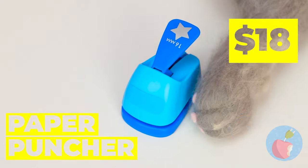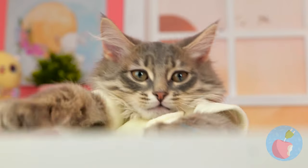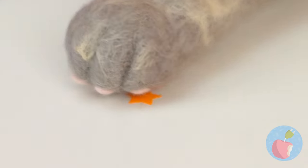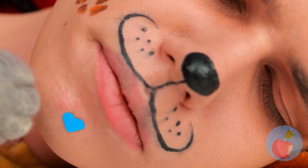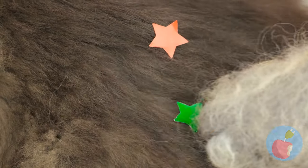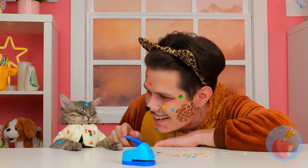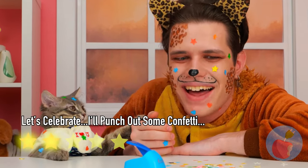Who says hole punches can only come hole-shaped? Especially when you can get the gold star - among other prizes! Let's see how he looks with a few beauty marks. But why not save some for yourself too? Enjoy your cat nap? We've never looked better - and cats already look good, thanks to all that beauty sleep!